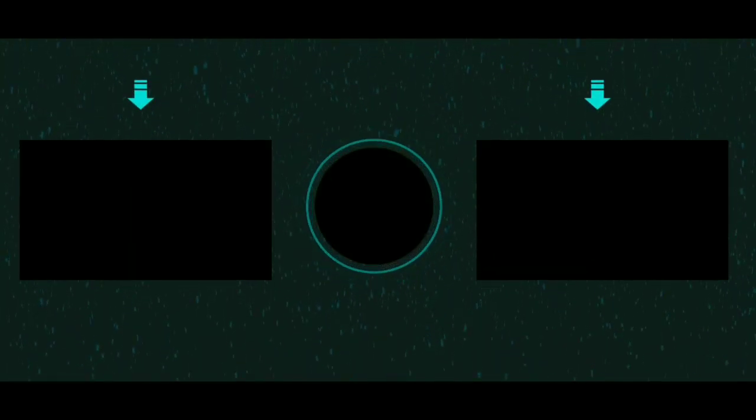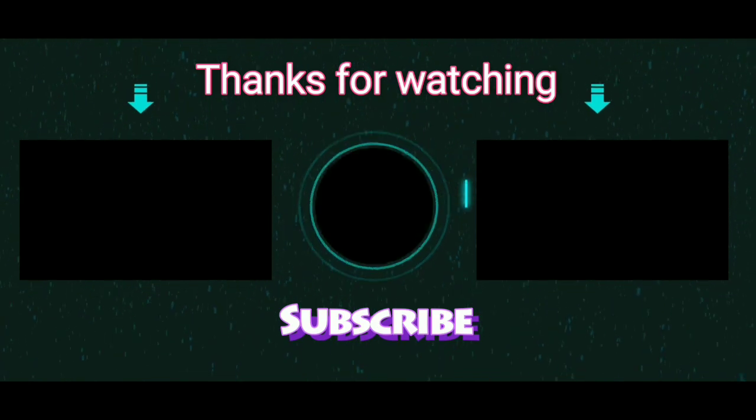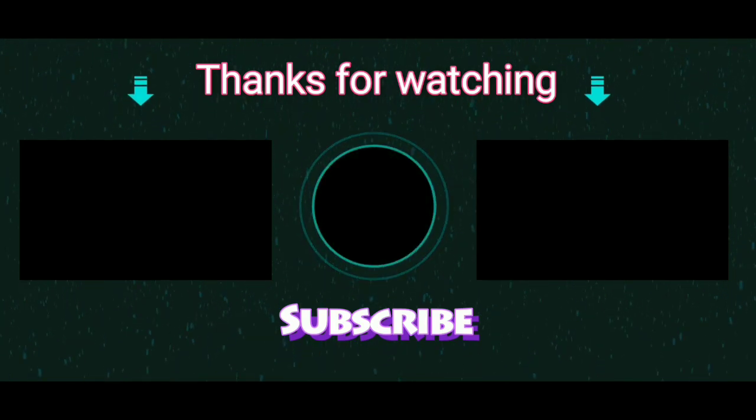This is the Barfoed's test. Thank you so much for watching. If you loved the content of this video, don't forget to click the subscribe button and also the bell button to get notified about future new videos.